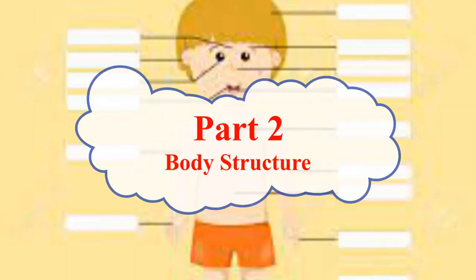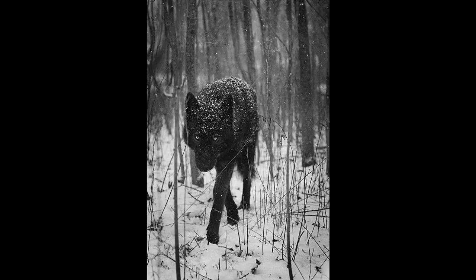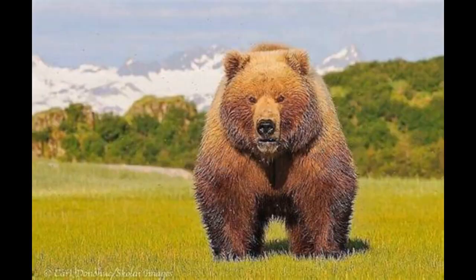Part 2 will talk about the body structure of a dogman. Generally speaking, a dogman as an adult reaches from 6½ to 12 feet tall on twos, and 3 to 5 feet high on all fours, weighing from 200 to 1,000 pounds — the latter weight comparable to a big grizzly bear.